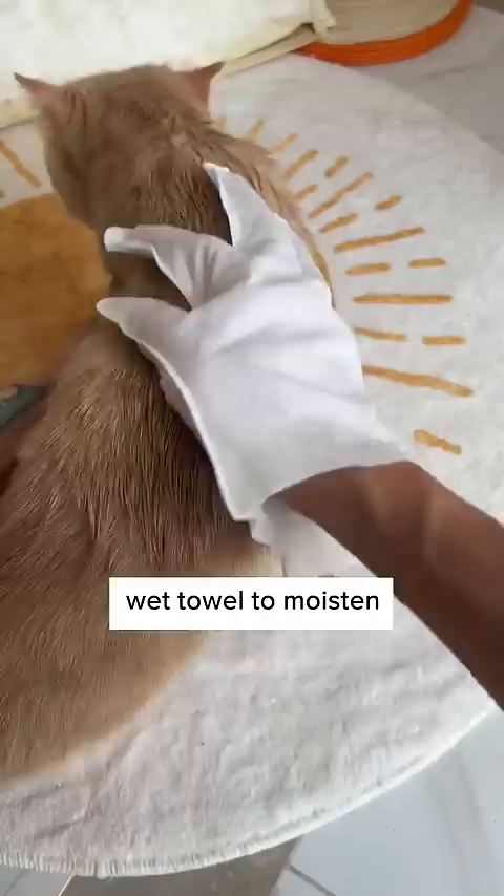And that's when I saw this brush on TikTok. In the past, I would always use wet towels to moisten his hair first before brushing, to prevent the hair from flying everywhere.